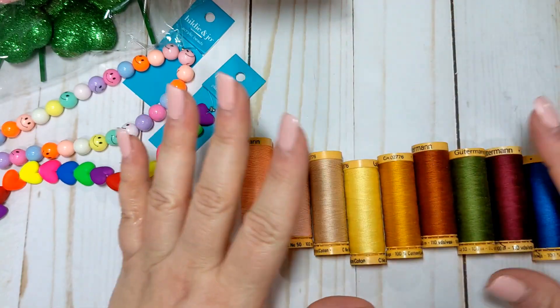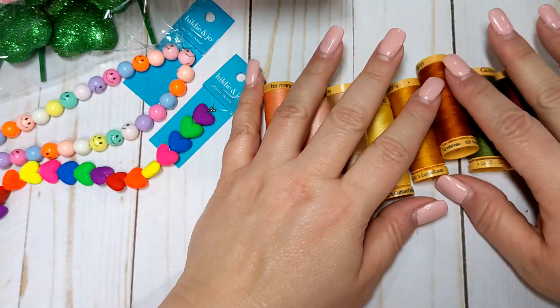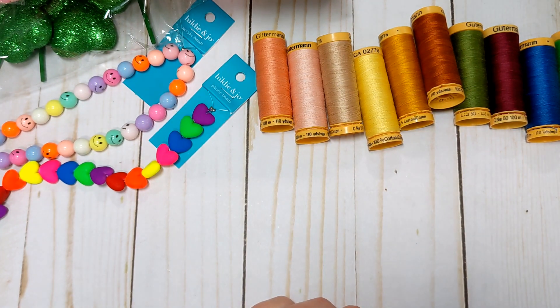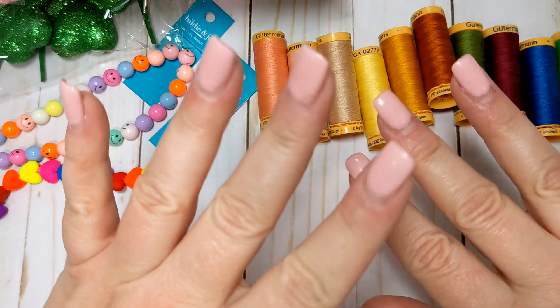So those are the threads I got, and that is everything from Joanne's. If anyone has any questions, please let me know. If you haven't already, I'd greatly appreciate it if you'd consider subscribing, and I'll see you guys in the next video. Bye everyone!